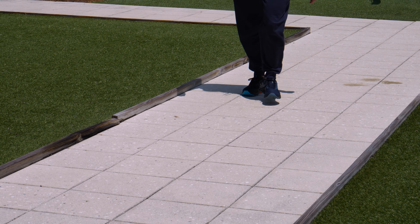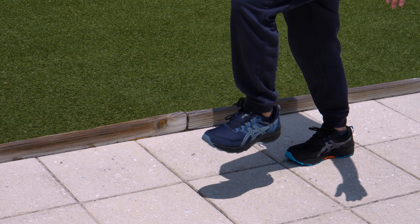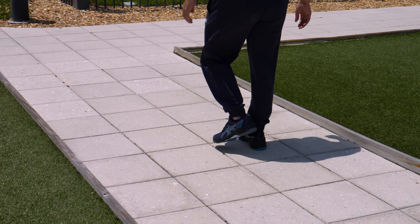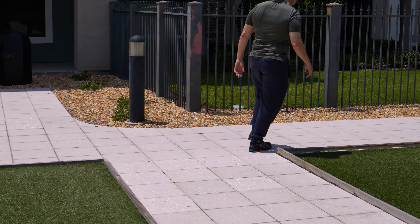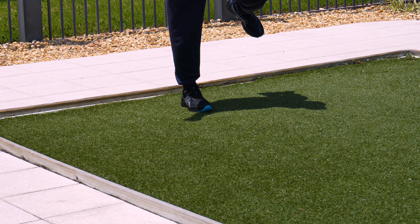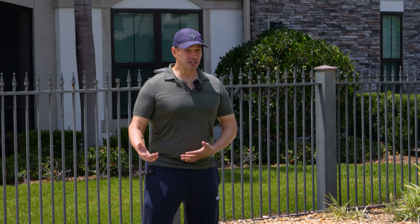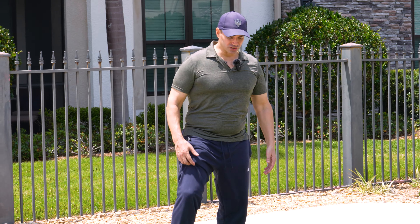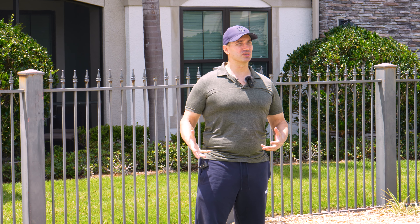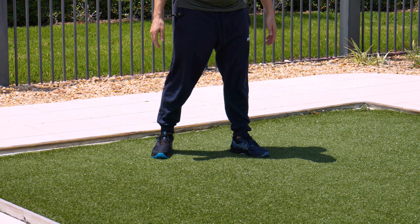Walking around, I can tell the GelVenture 9 Waterproof is definitely heavier than the regular. The regular ASICS GelVenture 9 definitely feels lighter, but the Waterproof feels more solid. Moving laterally, I've got a little more lateral play in the regular than in the Waterproof — which depends on what you want. There are times where I want a very solid shoe, particularly when lifting, doing certain sports, or running on trail.